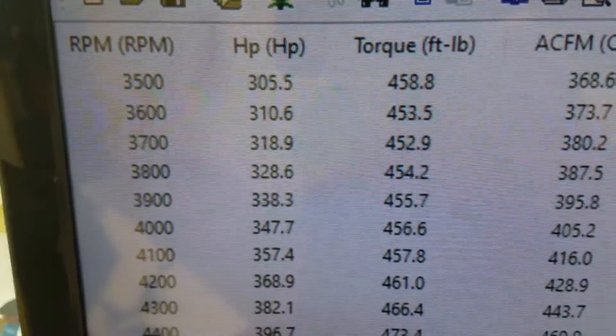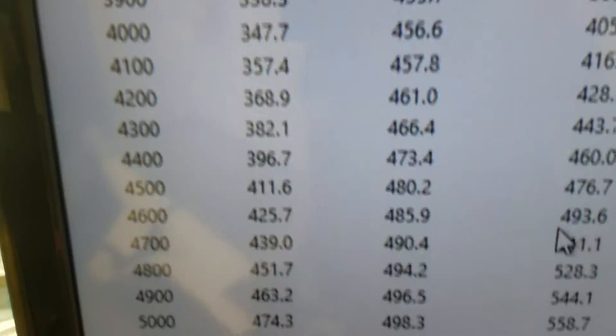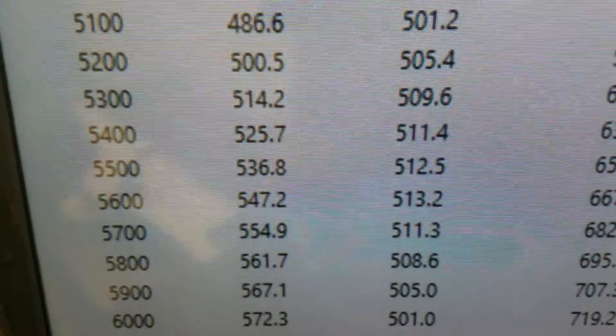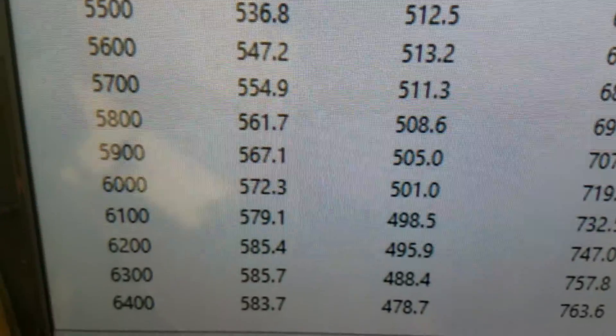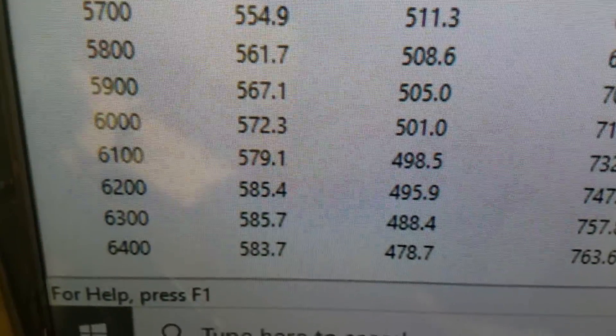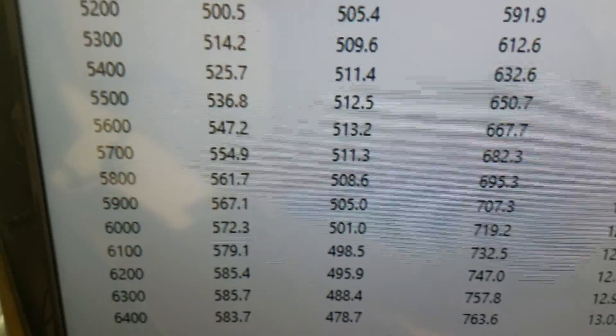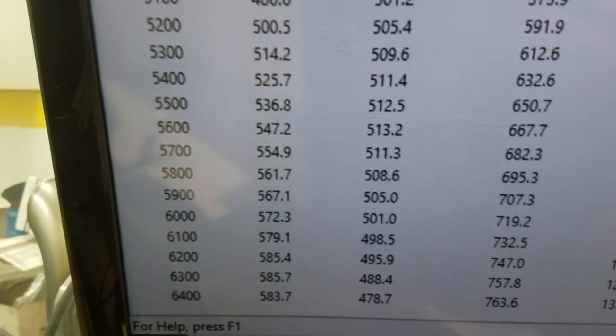Already down to 3500 RPM, 458 foot-pounds of torque. Peak torque: 512, 513. Peak horsepower: 585. Obviously we've got it set up for boost, so it's a little low on compression, but everything runs good.